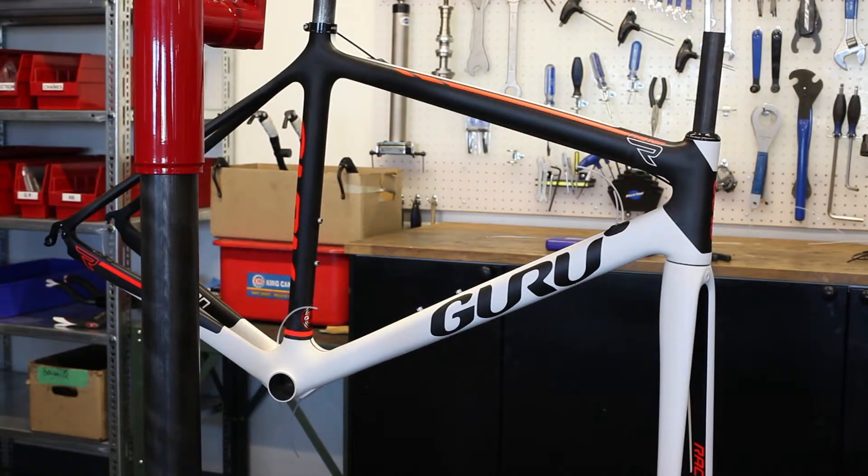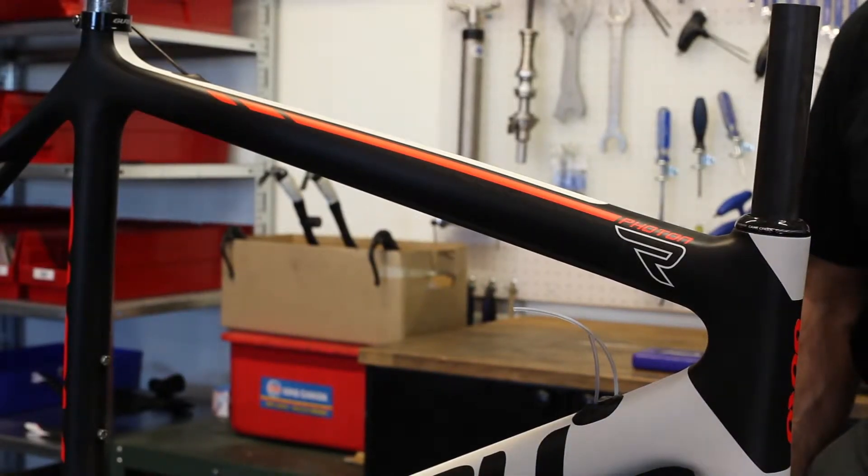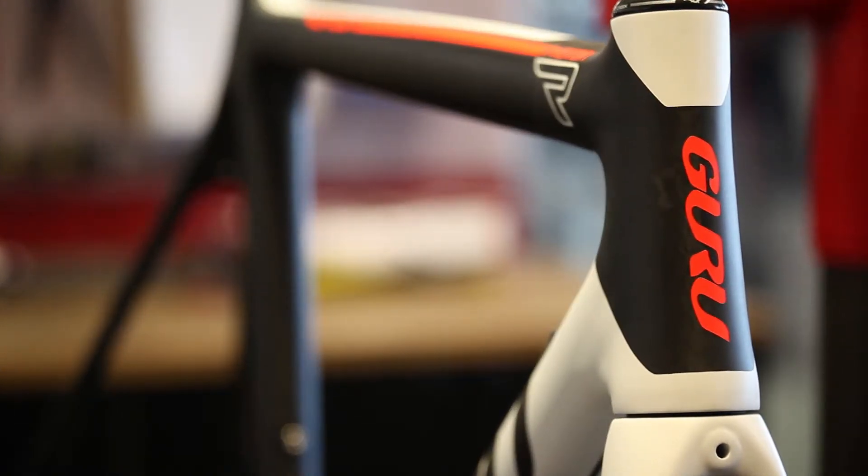So once that's removed, this is where the frame will arrive to a dealer. So dealers, if you're watching this, this is how the frame should look when you pull it out of the box. This is going to simplify your cable routing. And all you're going to need to do is simply pass the wires where they need to be.